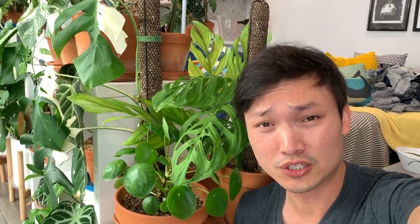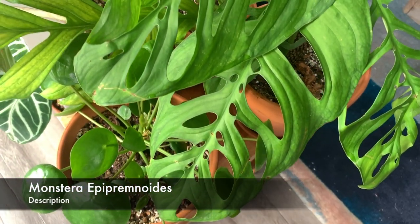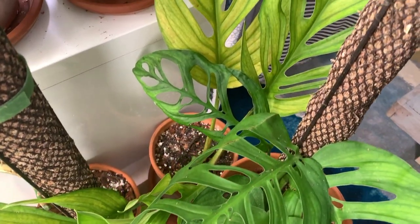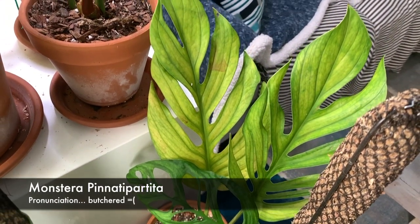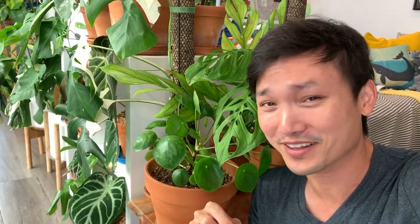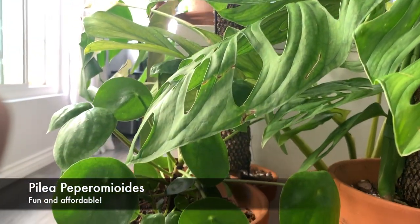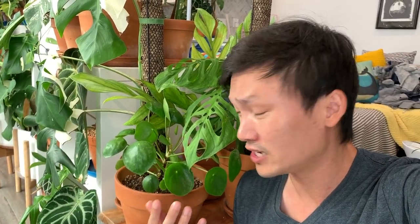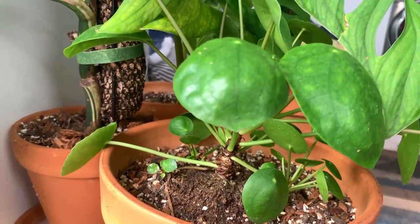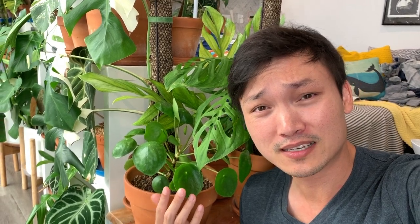So this area has the least amount of light because it's the most on the edge. In the back here, I have my Epipronoides. I also have a Pinipartium, something like that — I'll put it below. I have my Pylea here. Not rare at all. It grows so well. The leaf shape is so unique. So fun. It just brings so much joy. I mean, how can you look at this plant and not smile? It's wonderful.